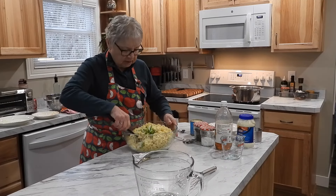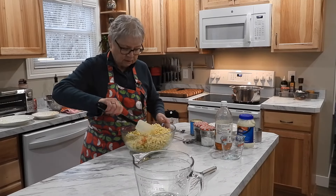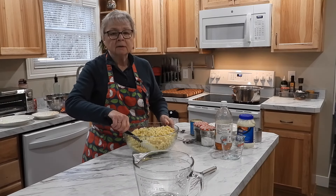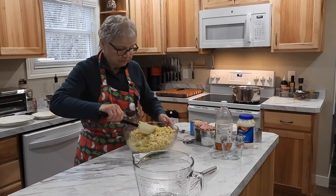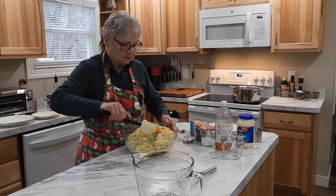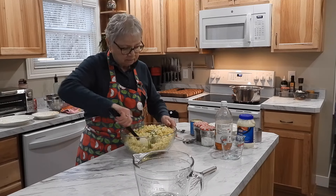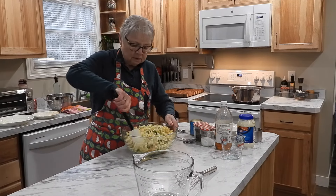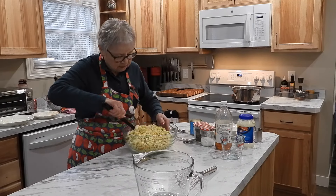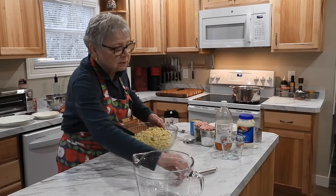Now we're going to stir these together — the carrots, the green pepper, and the onion. Get those all mixed up. Ooh, that looks good. You're really going to like this. Nice and sweet.